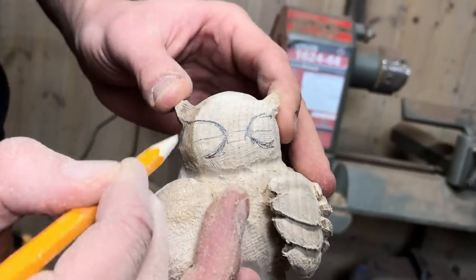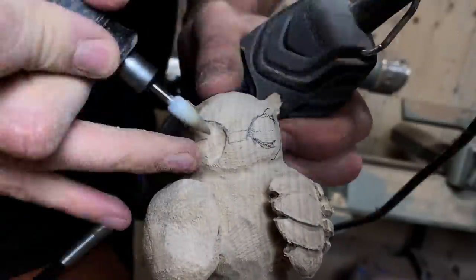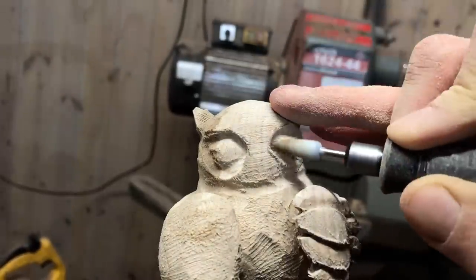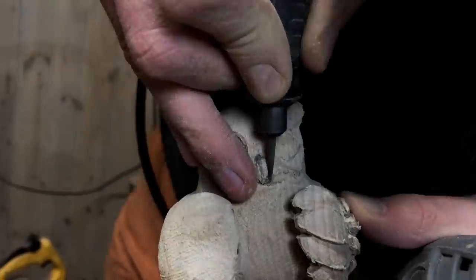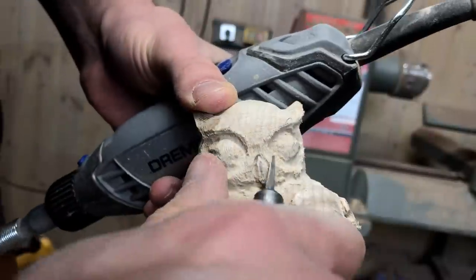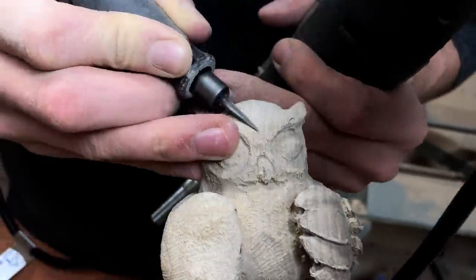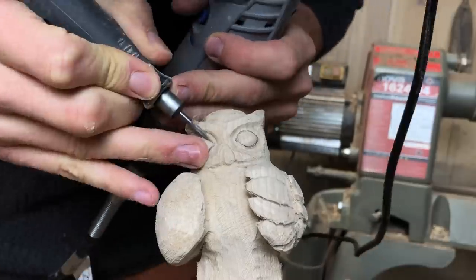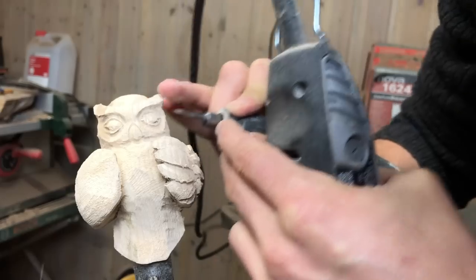So moving on to the eyes of the owl. I originally wanted to make the owl look kind of realistic, but since the wood is so hard I just decided to go for a more cartoonish style. So if there's one thing I learned from this project, it is that ash wood is really not very good for a project like this. Perhaps I'll try to make a wooden cup out of it, but no more sculptures.